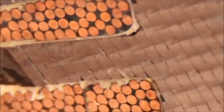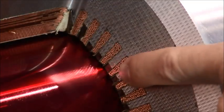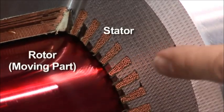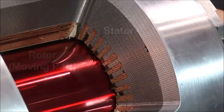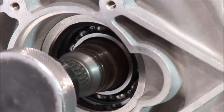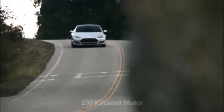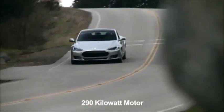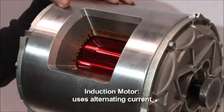We use steel laminations which are made with iron. Your copper is actually what creates your magnetic field around your rotor. Your steel laminations here actually concentrate your magnetic field. The only points of contact in the motor are the bearings — it's a full brushless AC motor. It puts out 290 kilowatts. It's a four-pole, three-phase AC induction motor.